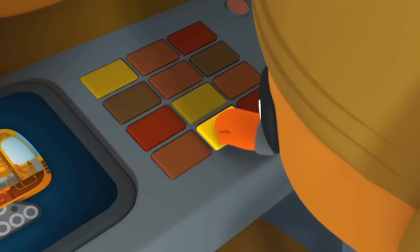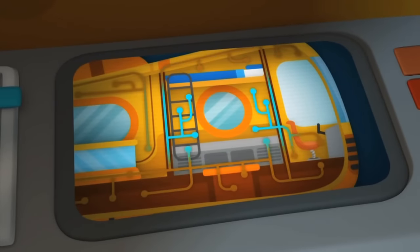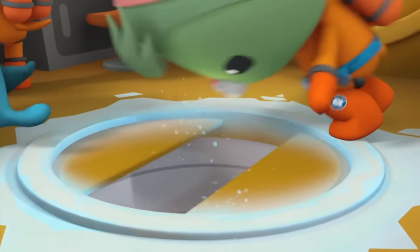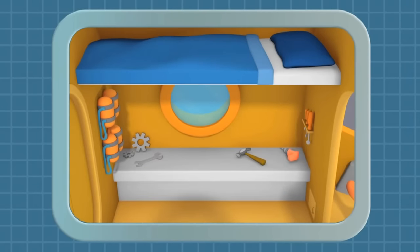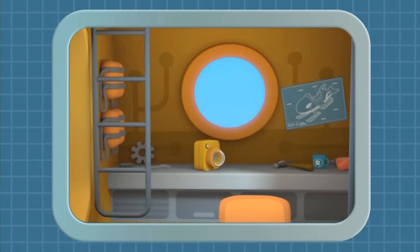I'm sending more anti-freeze to the hatch now. Got it! For long missions, the Octo Shuttle has two bunk beds and a mini-workshop for emergency repairs and tinkering.